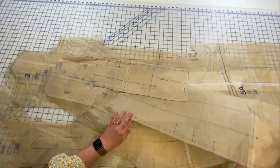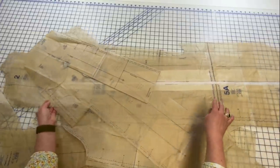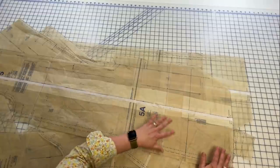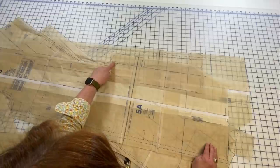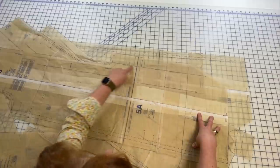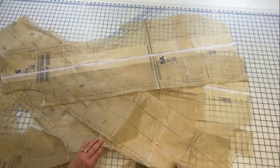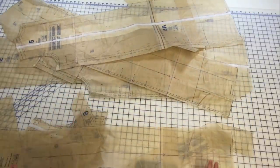I'm just going to make separate interfacing-only pieces — it'll just be easier. For back pieces that have the vent, I'll trace out a piece that goes up and around the corner on both my left and right back pieces, so I'll draft a separate interfacing piece just to make it easier.